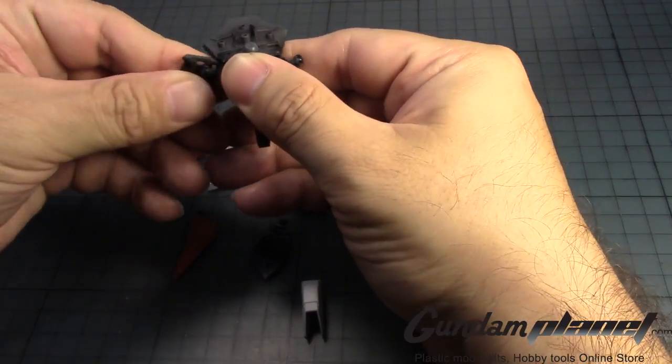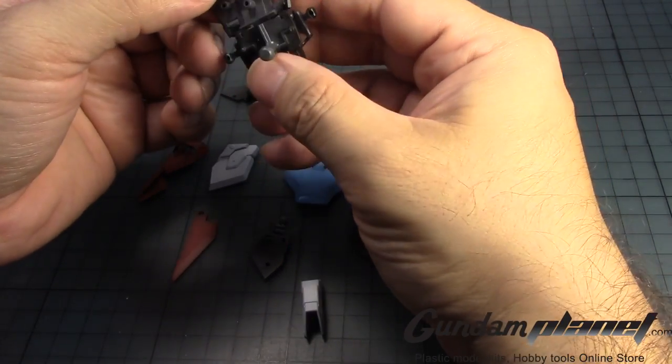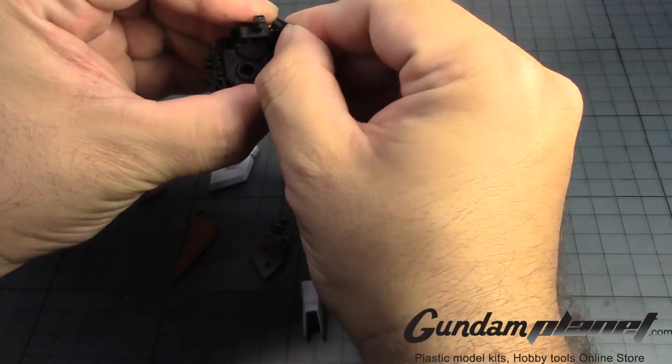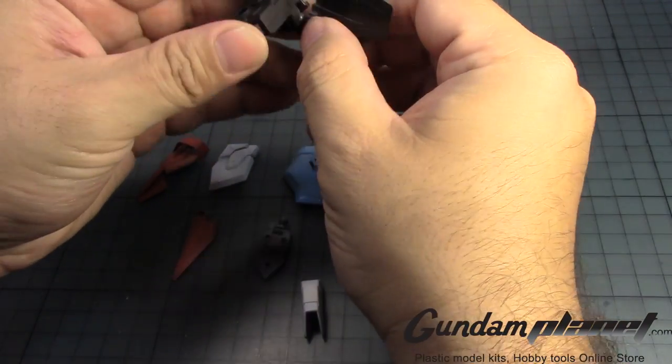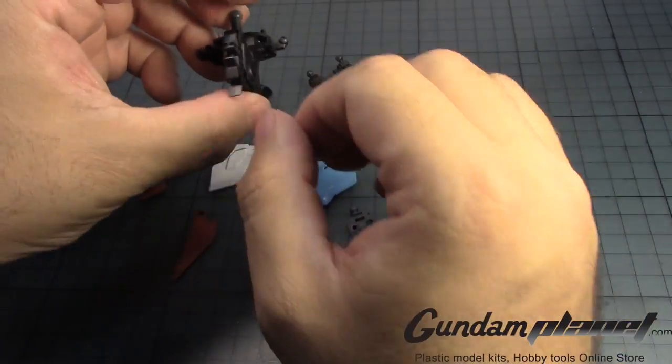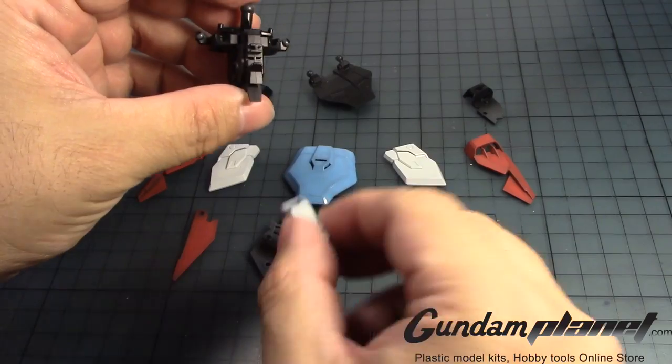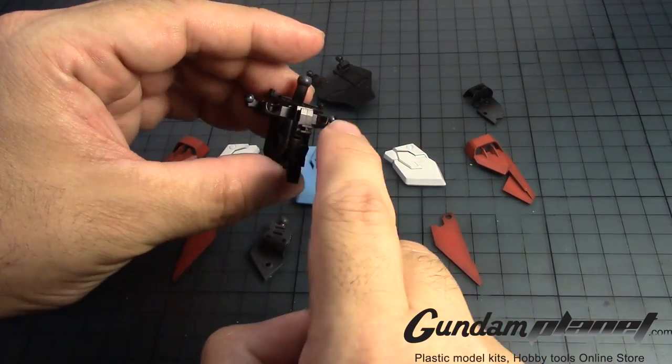When I was painting the waist, I was making sure that I got all the trim parts and the inside back part. I've noticed that lately a lot of people do that and I've been kind of not doing that. So this already has been pre-assembled.